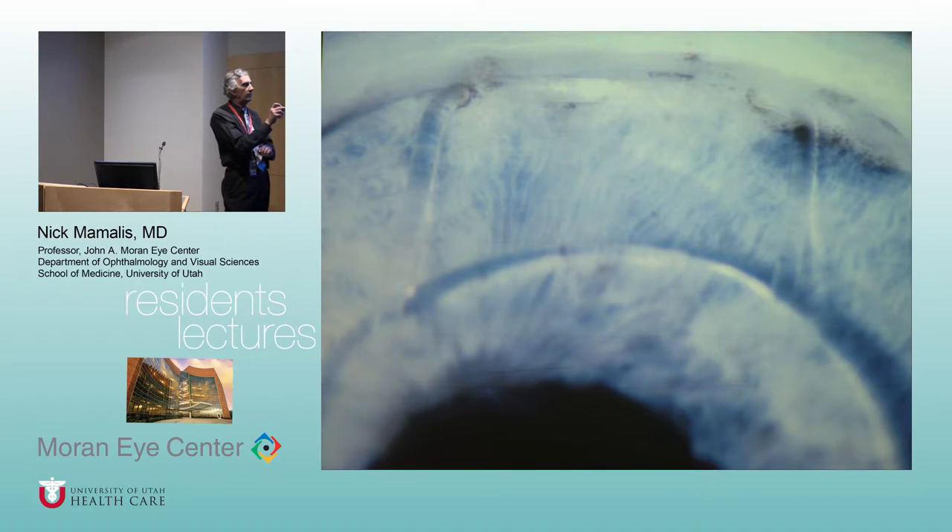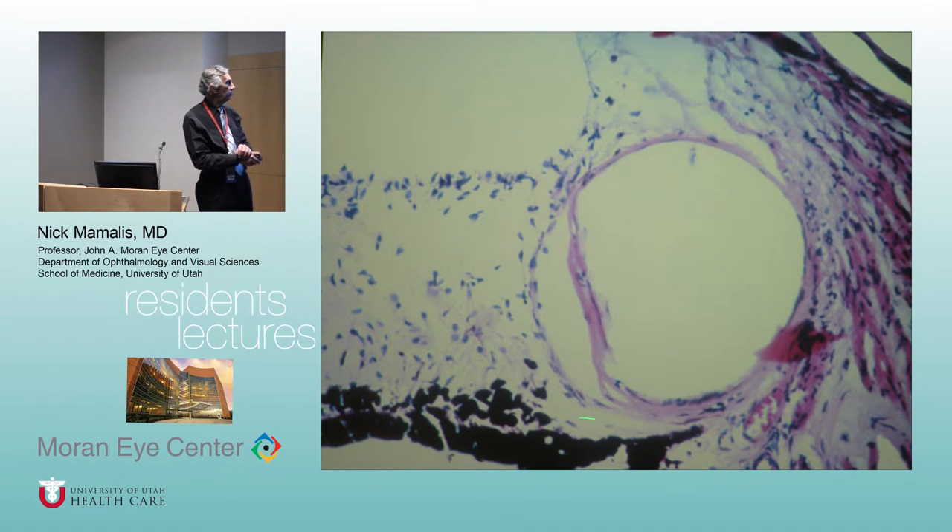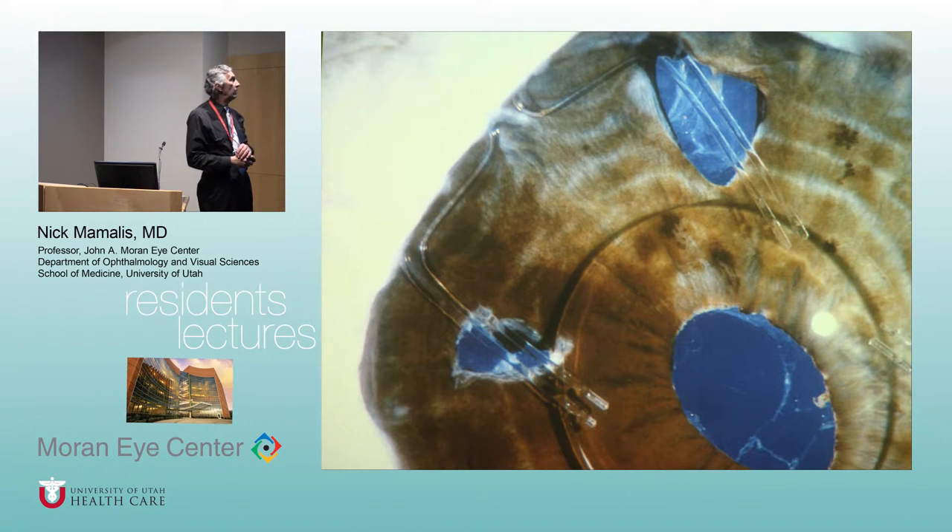Here's a close-up of one of these closed-loop anterior chamber lenses from autopsy — the cornea removed, showing the iris and edge of the eye. Look at the open loop going into the angle — it's buried in a tunnel, with iris growing over it. Pathologically, you see the root of the iris, iris stroma, and loop digging in — causing chronic glaucoma, UGH syndrome, corneal edema. The Stable Flex lenses were really difficult because all four loops could have individual tunnels over them. To remove them, you had to cut the haptics off, take out the optic, then back the remnants out of the tunnel — pulling directly toward the pupil would cause iridodialysis and massive hyphema.